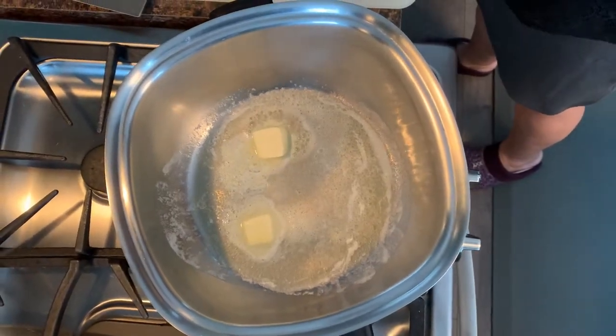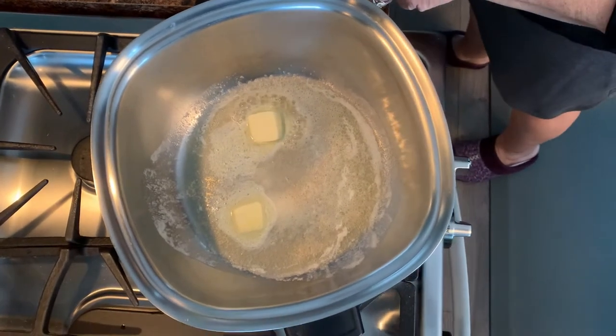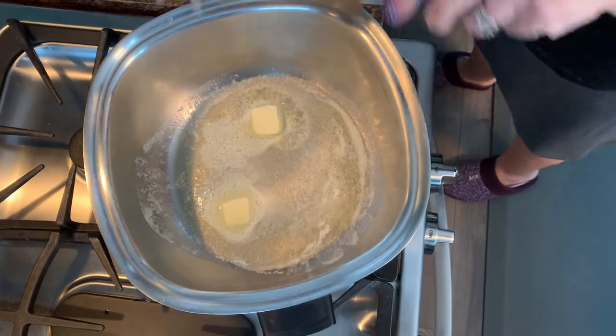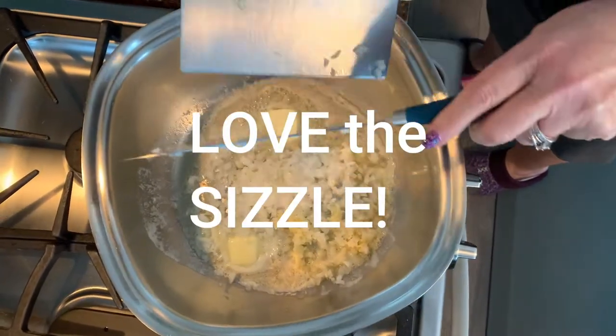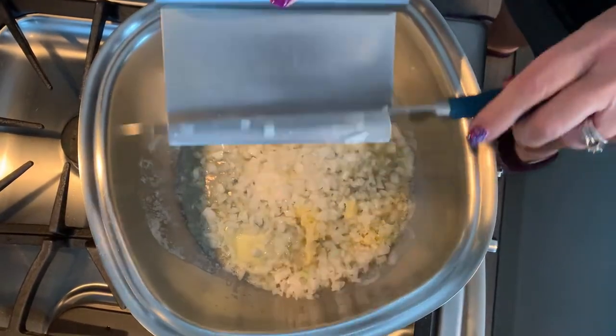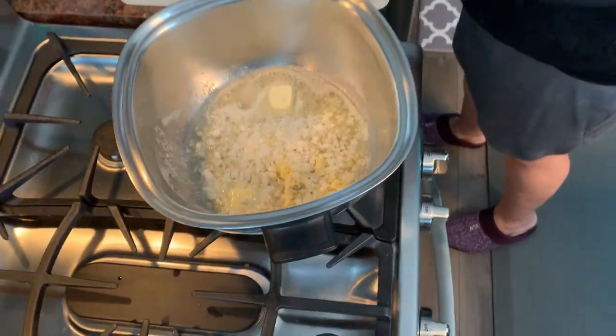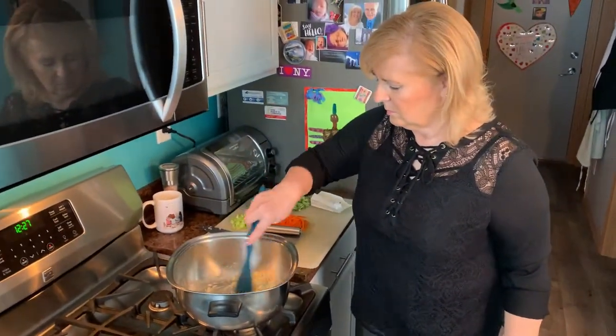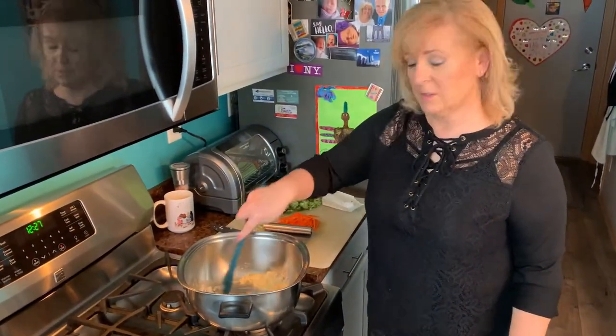I've got about a half a stick of butter melted in my pot here, and I'm going to add my onion and garlic. I love that sizzle. I'm going to give these about five minutes, and then we'll move on to the next step.